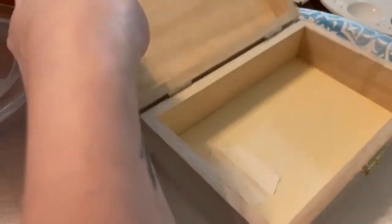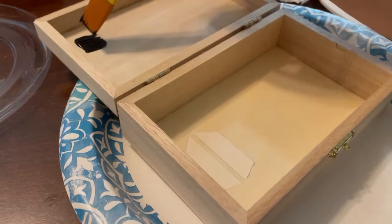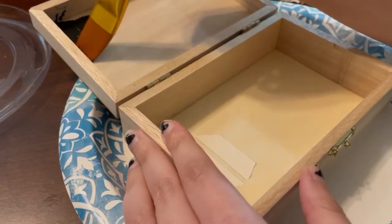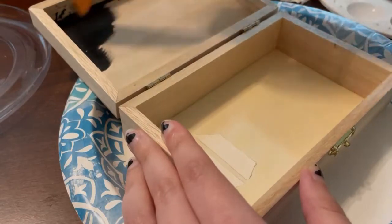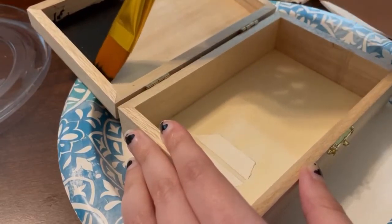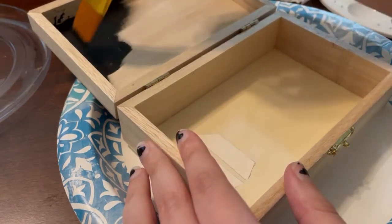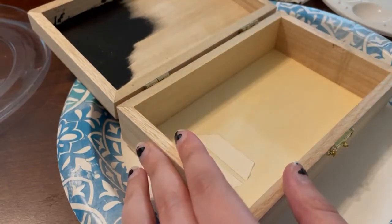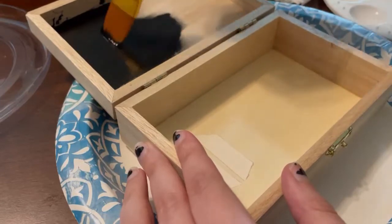I'll come back whenever I'm finished with this. Okay, so now I'm going to start painting. I'm literally just doing black. I'm going to do the inside first because I'll be able to do the outside at the same time while this dries. I'm just using acrylic paint. You can use whatever you want — I don't know what paint is good for wood, but this is what I'm using. I like acrylic paint because it dries fast.